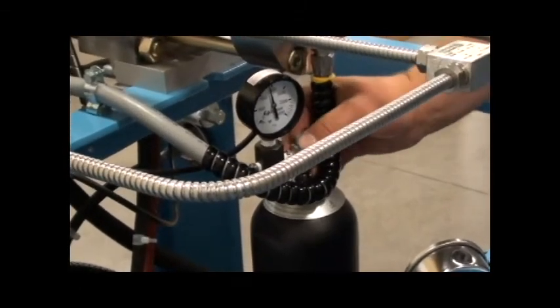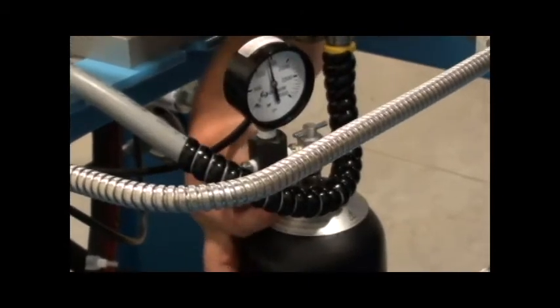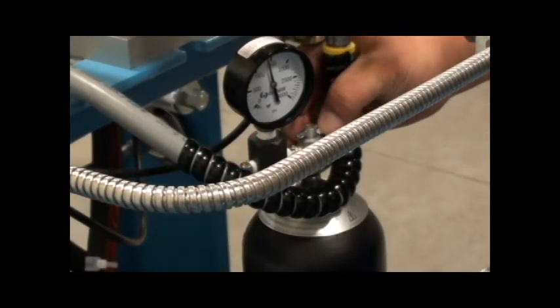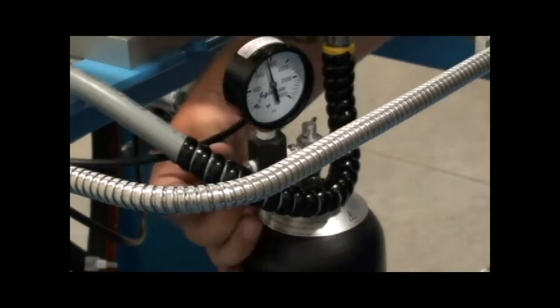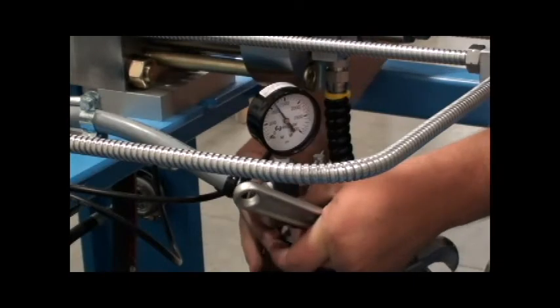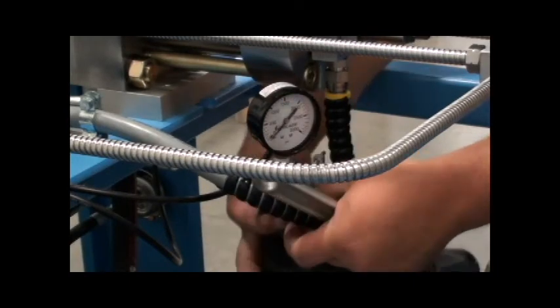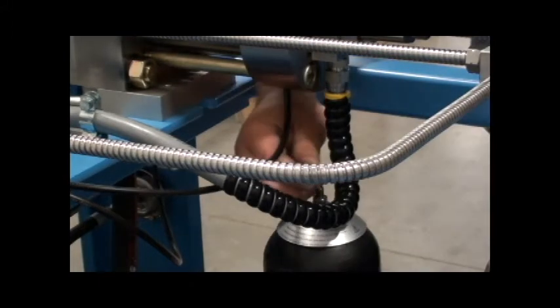Turn the needle valve on the gauge assembly slowly clockwise and observe the pressure reading. The pressure should read 1,500 to 1,800 PSI. If the pressure is sufficient, turn the needle valve fully counter-clockwise to close it, then turn the bleed valve slowly counter-clockwise to relieve any pressure. Disconnect the gauge and hose assembly and reinstall the caps.